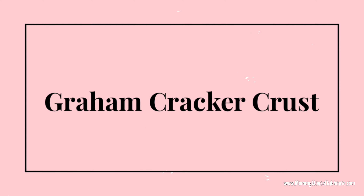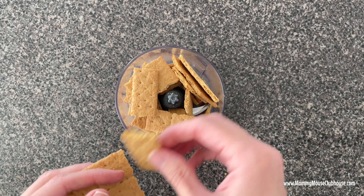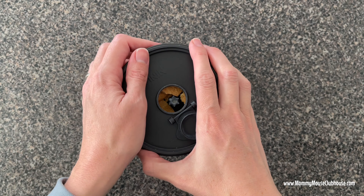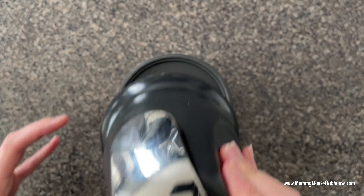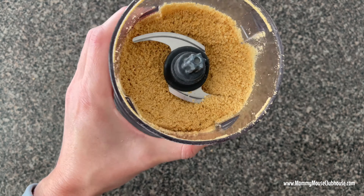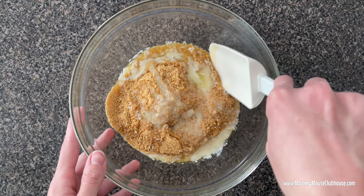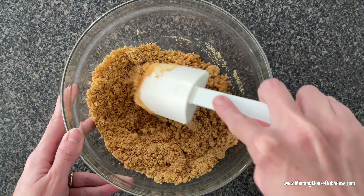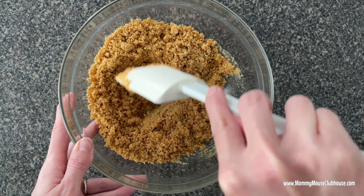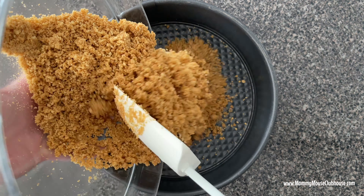To make the graham cracker crust, use a food processor or rolling pin to smash the graham crackers into fine crumbs. Mix the graham cracker crumbs and melted butter together in a medium bowl. Press the crumbs into the bottom and partially up the sides of a 9-inch springform pan.